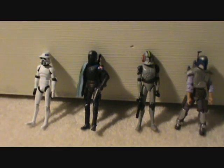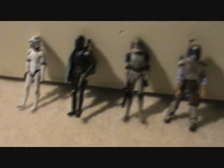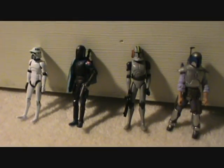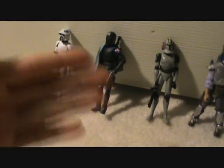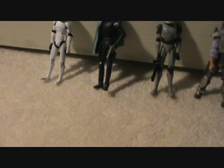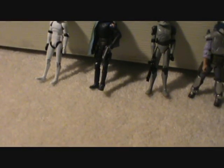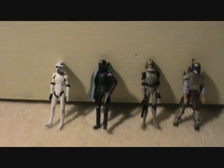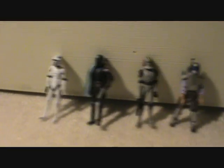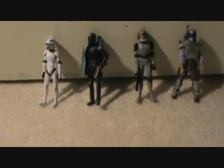Now for voting — I'd make it so you can only vote one time per fans choice action figure review video. It keeps things straightforward. If you vote too many times, it's hard to tell if it's different people, so I'll just go with one vote per video per month.